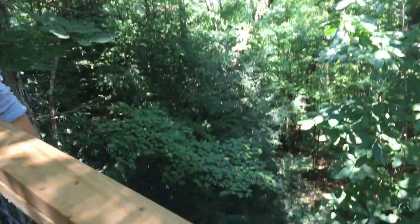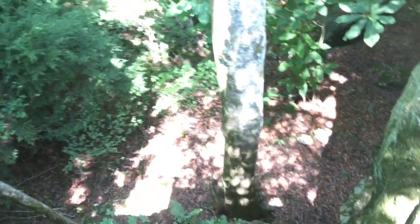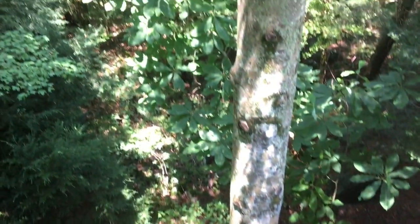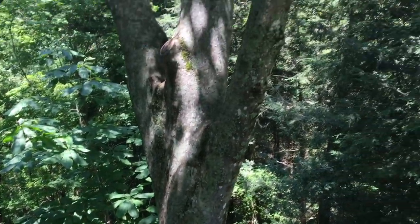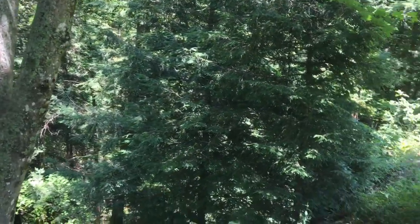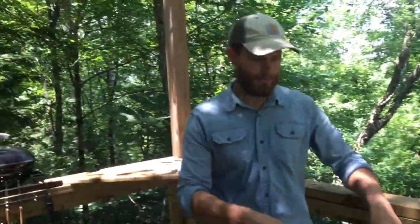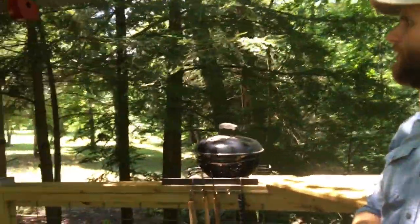It's maybe a 50 to 60-foot drop below, and the surrounding view is really cool — the camera doesn't really do it justice. You can also hear a nearby 60 to 70-foot waterfall splashing in the distance. It's just really peaceful out here.